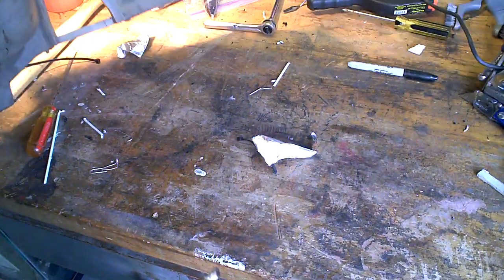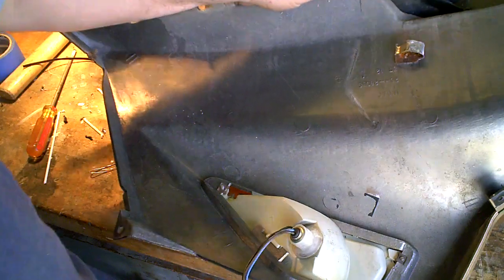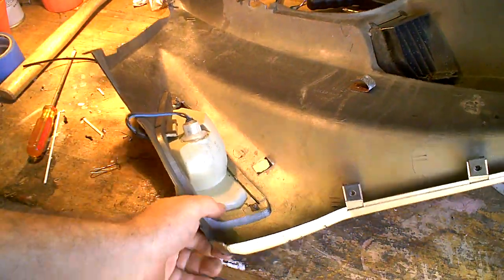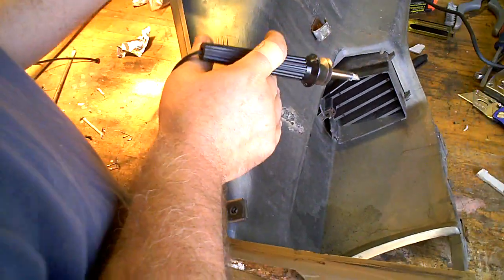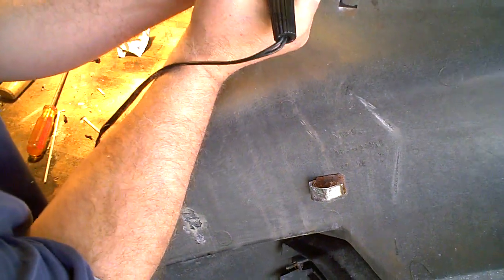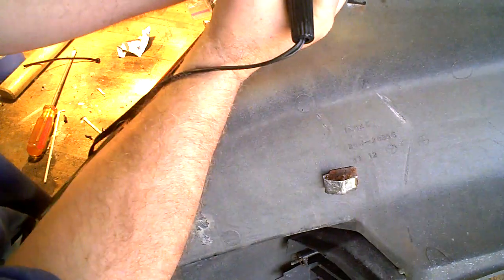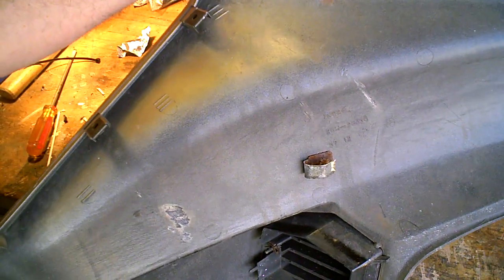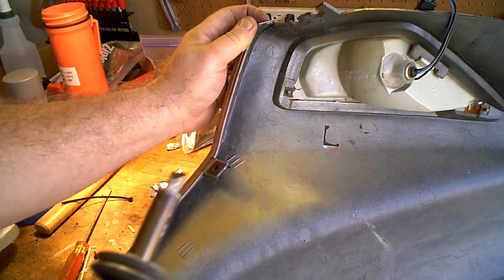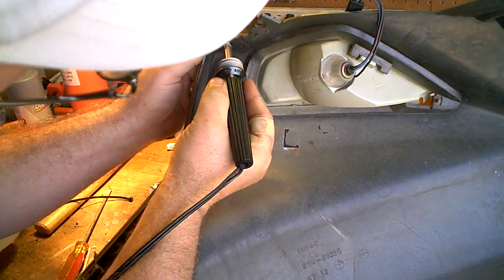Okay, she's tacked here. Turn it around. Tack it on the inside.